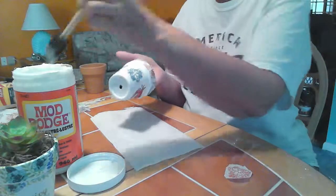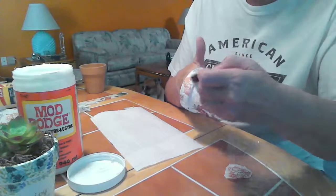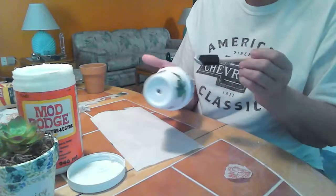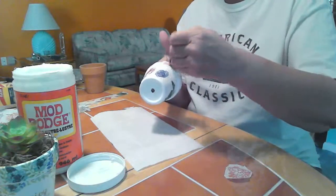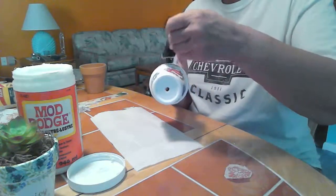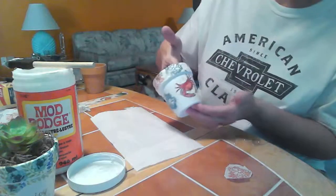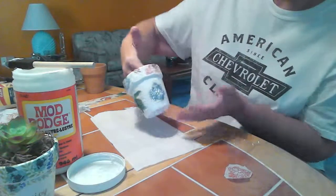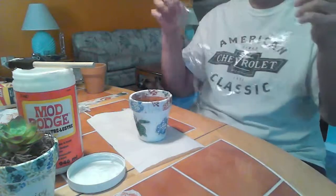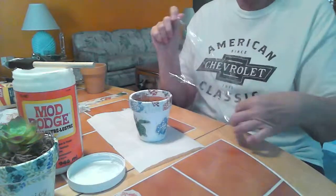I like it when the rim all matches, but if you wanted to paint it a different color that's fine too. These are cute for a lot of different occasions — birthdays, you can personalize them, use them for teacher gifts for their desk. That might be something different for a teacher since I know they get a lot of the same gifts. Once we get that done, we want to take a piece of saran wrap and make sure we get all the wrinkles and bubbles out.